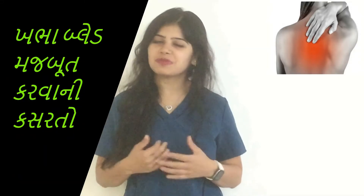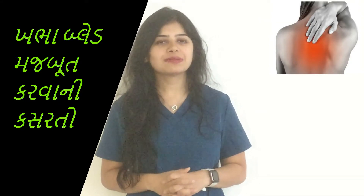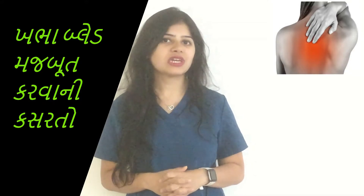Hi, welcome to Dr. Vashibar and welcome to our channel. If you don't subscribe to our channel, please click the subscribe button and the bell icon so that you don't miss any updates on our channel.